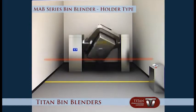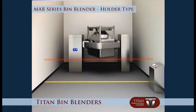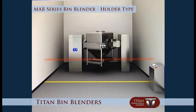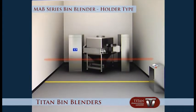When mixing is complete, the bin blender will automatically stop and orient the bin to a vertical position. The bin is then lowered automatically and the data for this batch is printed.